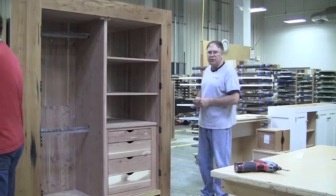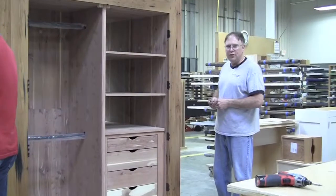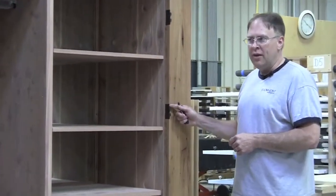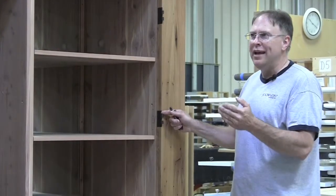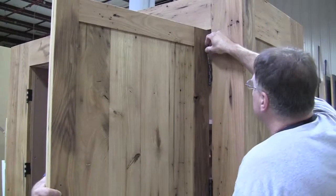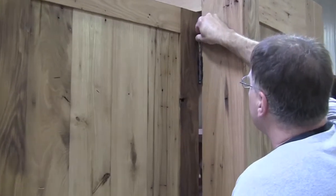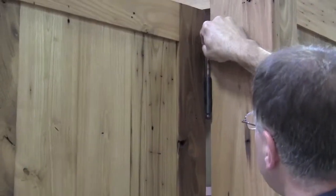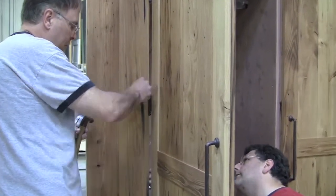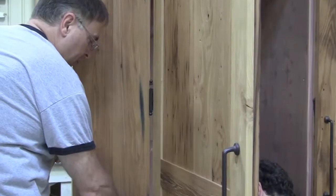The next step in the installation process would be to hang the doors in place. The hinges are already installed on the framework and the doors themselves. They will merely need to be held in place and then the pins inserted. The pins should drop right in. If they don't drop right in, they can be tapped in with a block of wood.